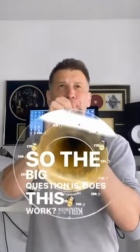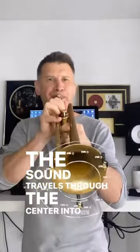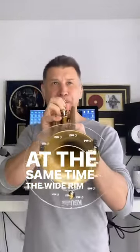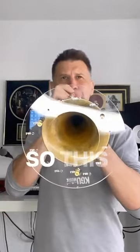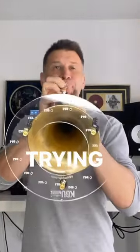The big question is: does this work? And the answer is absolutely yes. The sound travels through the center into a microphone, whilst at the same time the wide rim deflects the sound back to you. It does exactly what it should, and I'm looking forward to trying it out on a loud gig where monitors are often an issue.